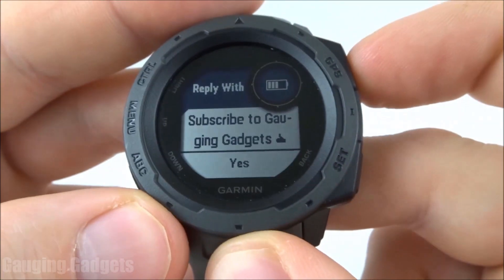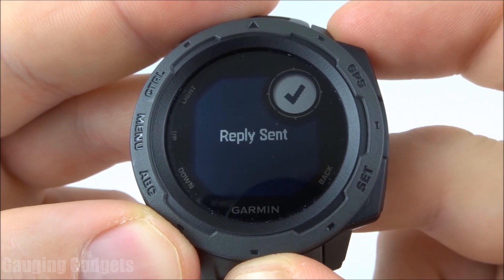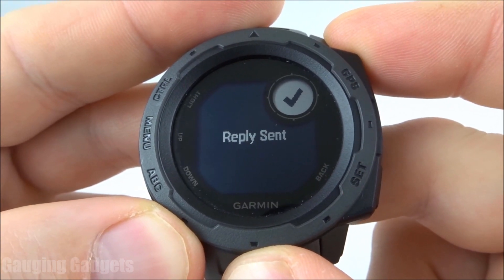So I'm just going to send this right here by selecting the GPS button. And as you can see, it gives me a confirmation that the reply was actually sent.